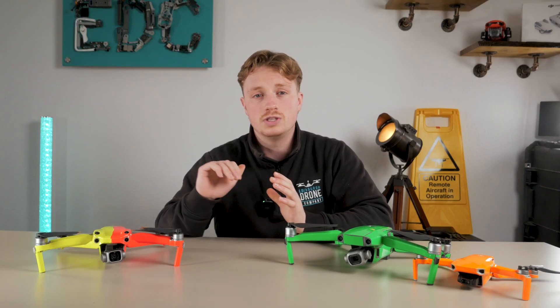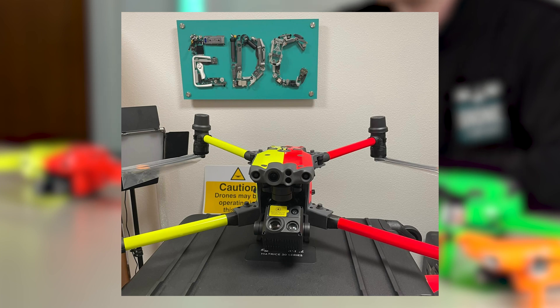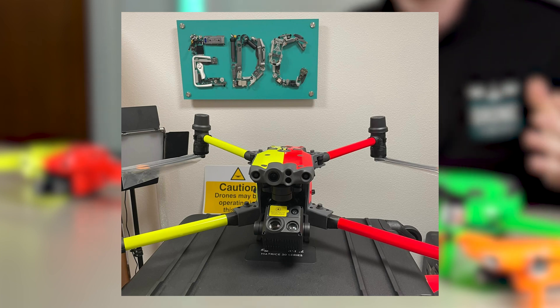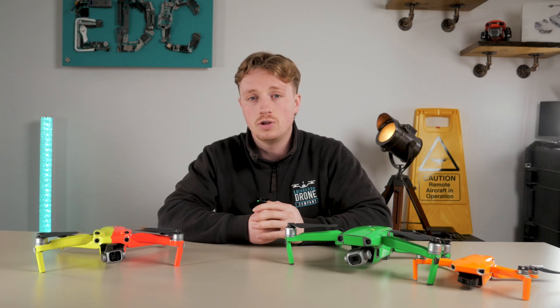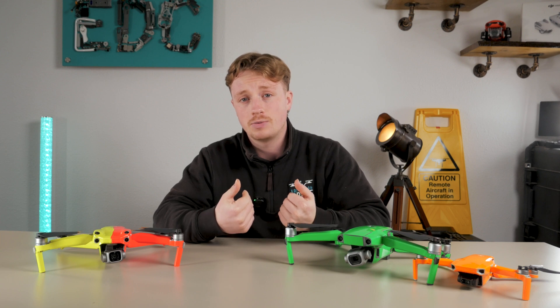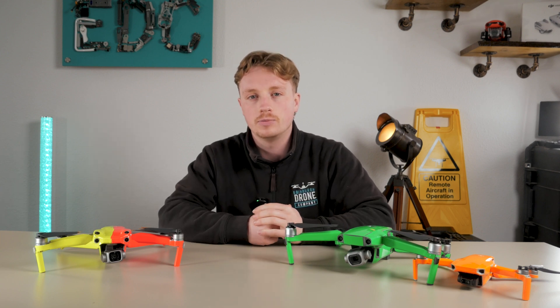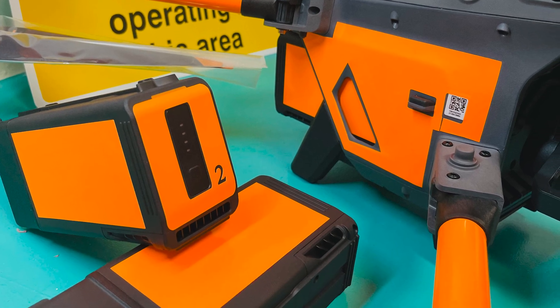Recently, we've used this skin wrap design on an M30T we supplied to a mountain rescue team down in Derbyshire. They could choose which colors they wanted, and this was something they requested specifically after the new laws. As one of the few companies that can carry out custom skins for enterprise drones, we were more than happy to help. We even create numbered wraps to go on the batteries to keep everything neat and tidy.